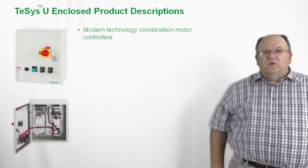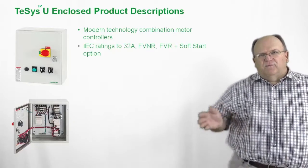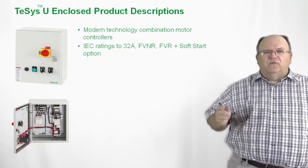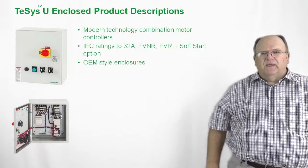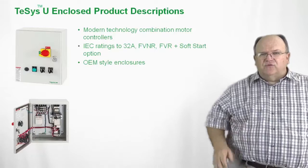Let's take a look at another option for the TSYS-U. We now have an enclosed variation of the product available for our OEM and industrial customers. What we've done is used an OEM-style enclosure for the TSYS-U that utilizes a rotary-type through-the-door operator. The product is available with all of the IEC ratings up to 32 amps — that's up to 20 horsepower at 480 volts — for both full-voltage non-reversing as well as reversing. We even have a soft starter option available for the enclosed version. The enclosure is very compact in size, with lots of available space for the OEM customer to add additional equipment inside the control cabinet.